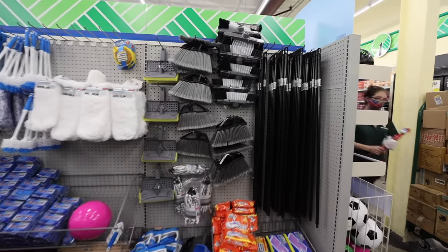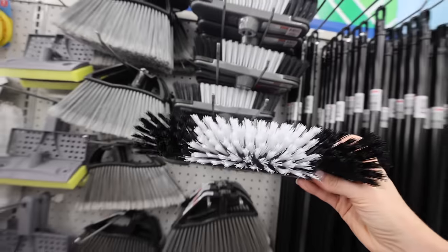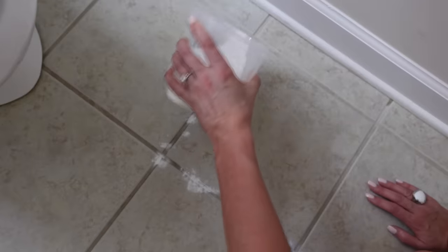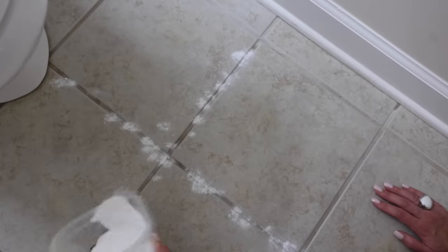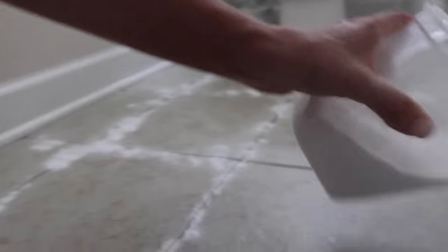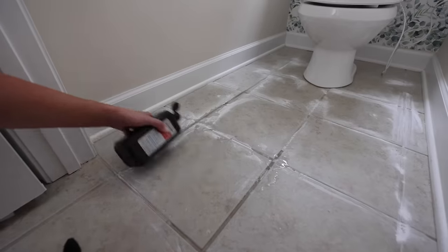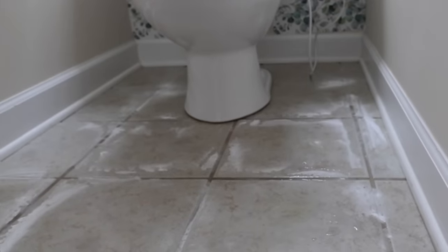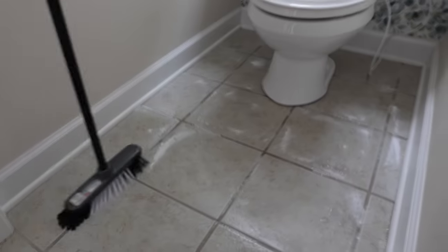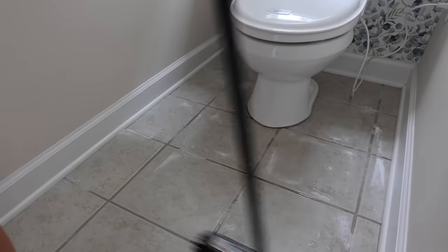Go to the mop essentials section — you've probably seen this in your store. Grab a broom handle if you don't have one, and you're also going to grab one of these scrub brushes. What if I told you I could save you an hour and save your back at the same time? You're going to sprinkle some baking soda right on the grout lines of your floor. Just yes — I've done this for literal years. Then you're going to pour the hydrogen peroxide over top, and the upgrade is using the broom as your scrub brush.